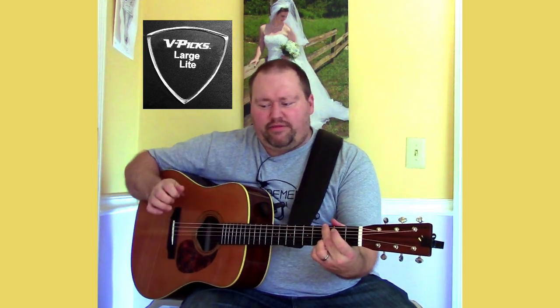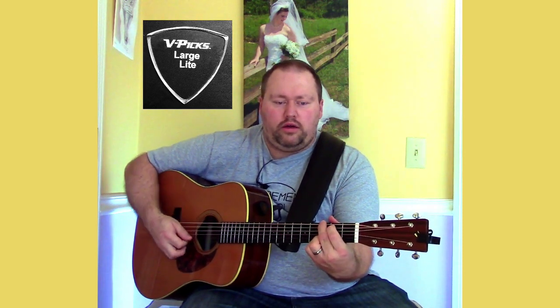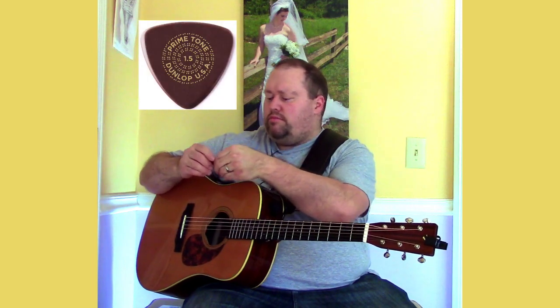One thing that surprised me is that the V-Picks seem to have a lower, almost warmer tone than the other picks. For example, going back to the Blue Chip — that's probably going to be a little brighter. [plays Blue Chip] And it sounds to me like the Primetone may be a little bit of both: it has a little warmth but a little edge to it, enough that the strings kind of come through.